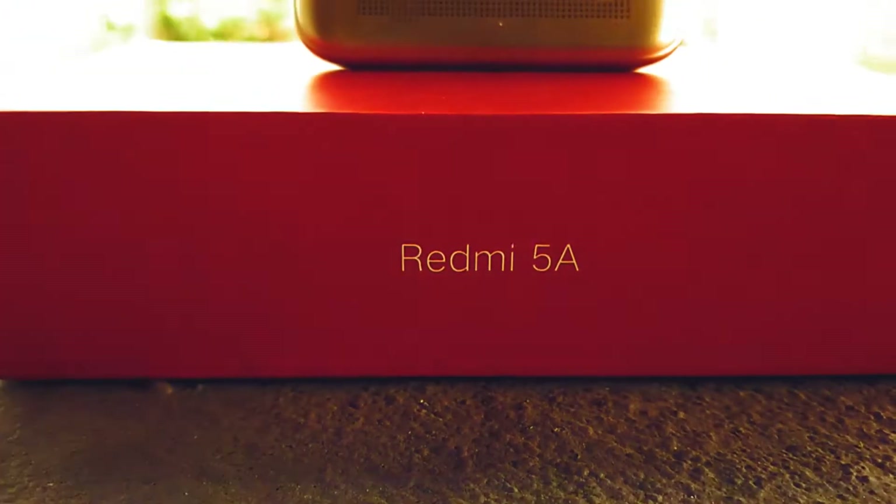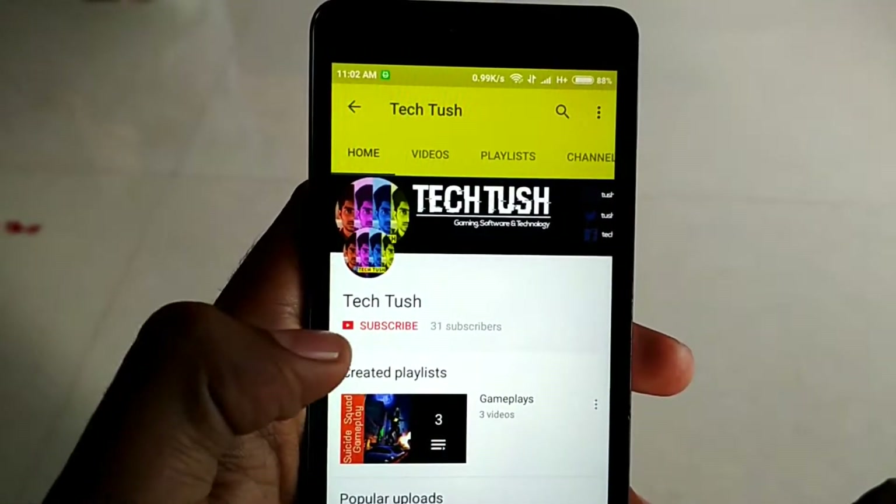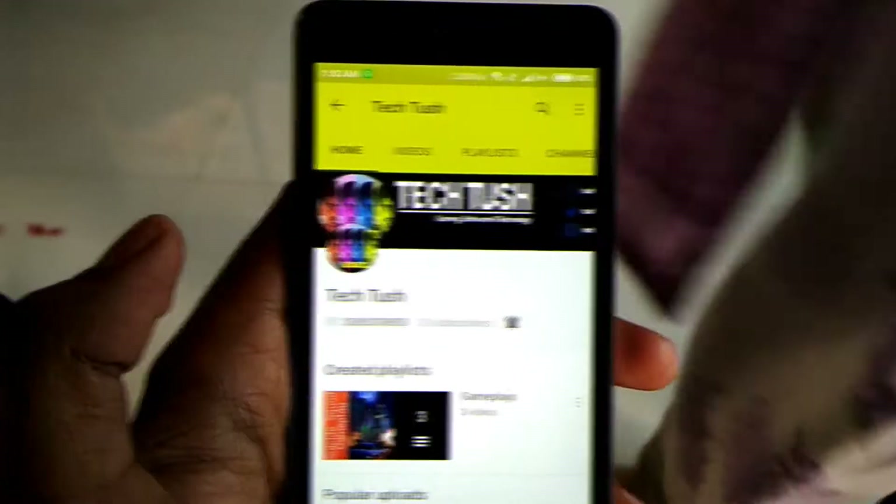Hello and welcome friends. Today we will unbox the Deshka Smartphone Redmi 5A. But before that, please subscribe to my channel and click the bell icon. So let's get started.